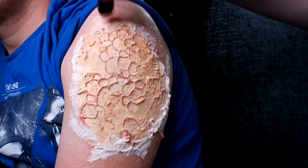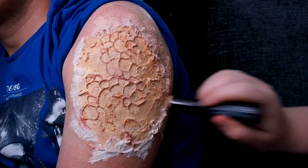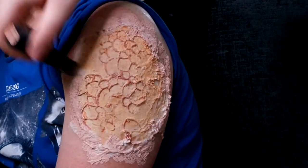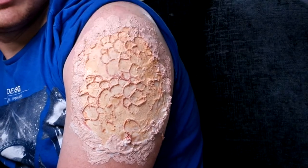I'm going over the kitchen roll and a tiny bit onto the prosthetic with a foundation stick that sort of matches the skin tone. I want it to be really blended so the infection looks like it's slowly spreading down his arm.